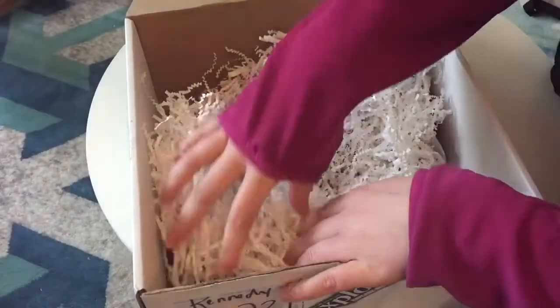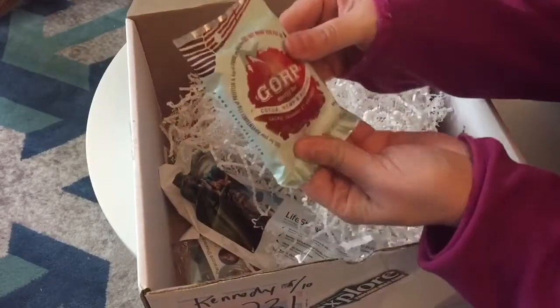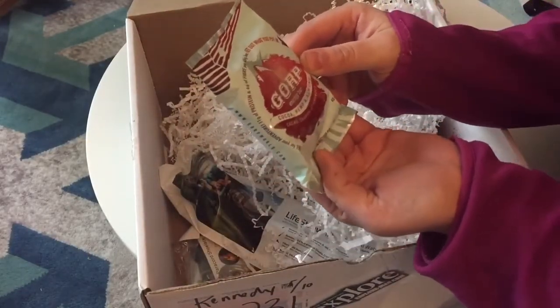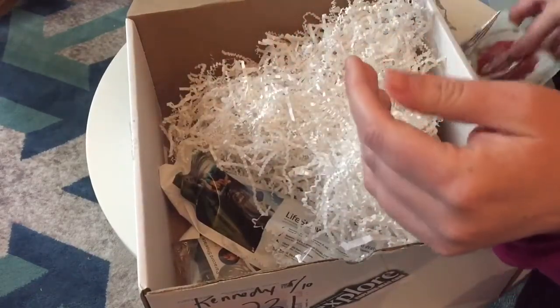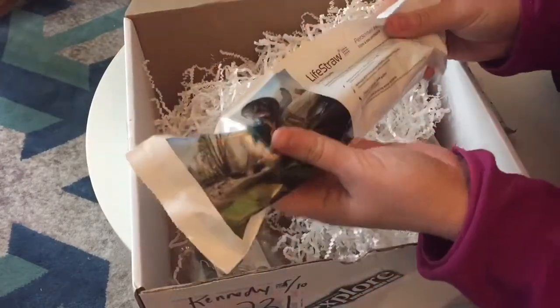Let's dive in and see what else is in this box. We have a GORP energy bar with cocoa, hemp, and almonds — that will be yummy to have on the trail.